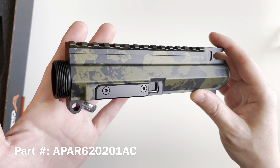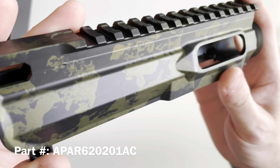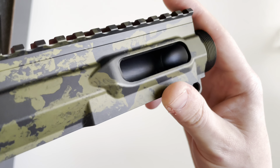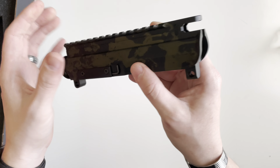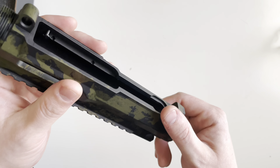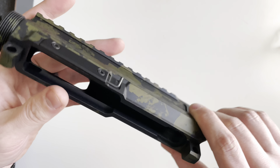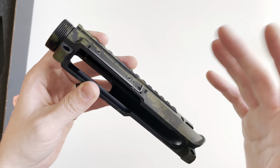Next up is the upper receiver, which has that same Type 3 hard coat anodizing in green and black. It's constructed from 7075-T6 aluminum and starts life as a forging — it is not CNC'd from a solid piece of aluminum. It does feature last round bolt hold open in the upper receiver.